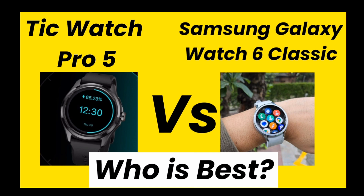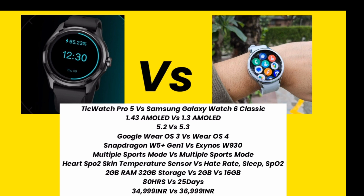So first of all, talking about the specifications. Both smartwatches are premium smartwatches and specifications are best in both smartwatches.